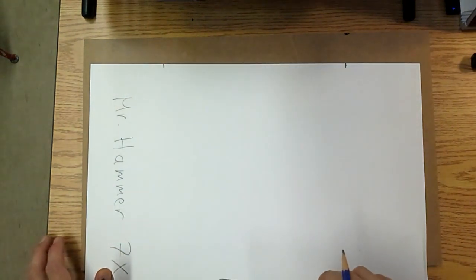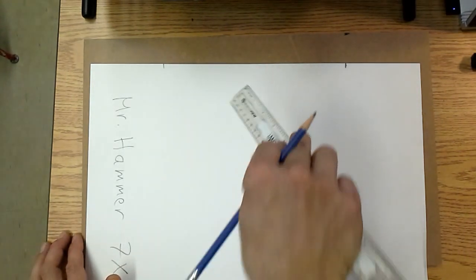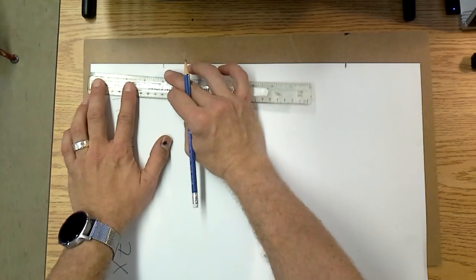Don't flip your paper around when you do this. Follow the steps exactly as shown — you should measure from the top. Don't measure from the bottom.